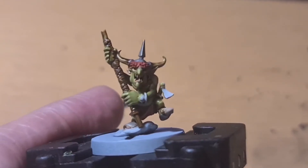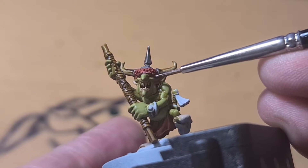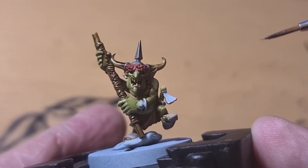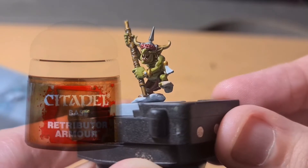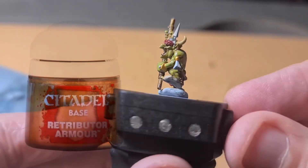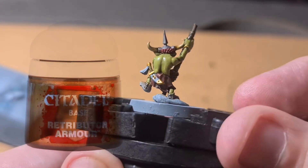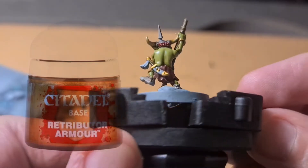While I'm here I add a bit of black wash — Nuln Oil — inside the eye. I did the red earlier and I just want to bring that out. Now we did all the gold parts with Retributor Armor: the tip of his sword, his little gold cuffs, and parts of his sword that I did gold. It was a little bit messy but I know I can clean that up later when I do the wood.